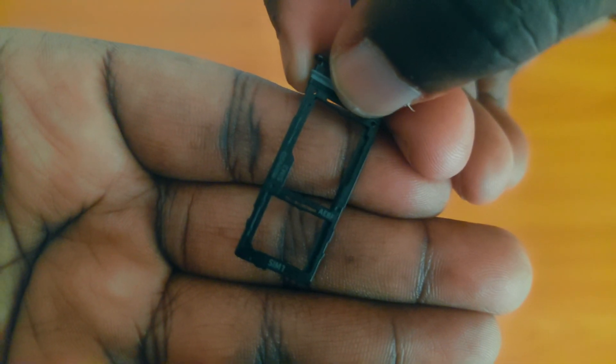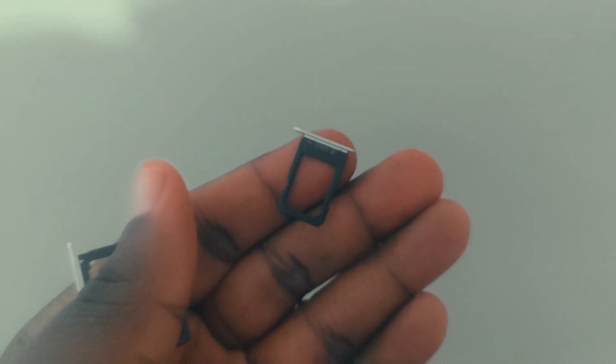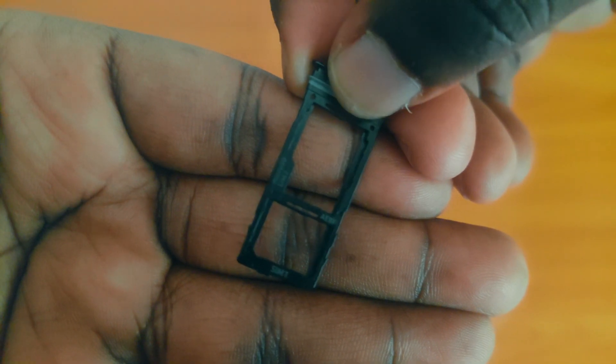I mainly had devices that had dedicated slots like the A7 2016, which not only had one SIM slot but two. So to say this shocked me will be an understatement. I mean, I heard of hybrid SIM, but I did not think it was this.